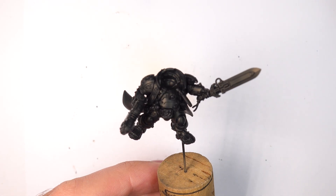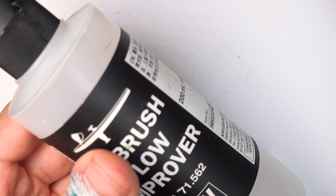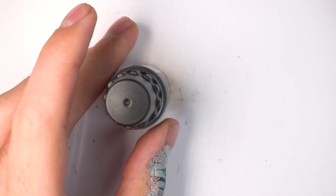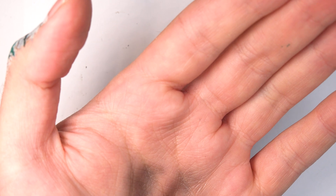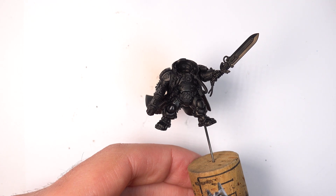Leagues of Votann. I've got Uthar the Destined here and as you can see I have primed it black with Molotow acrylic black. In the airbrush I'm mixing Darkstar Molten Steel with airbrush flow improver. In the cup I put two parts of steel with three parts of airbrush flow improver, then I also put two parts water in as well just to keep it nice and thin.